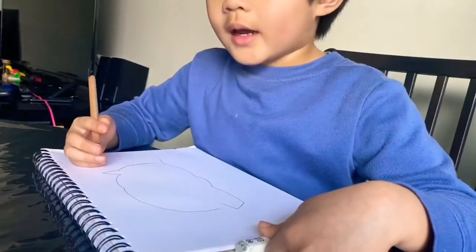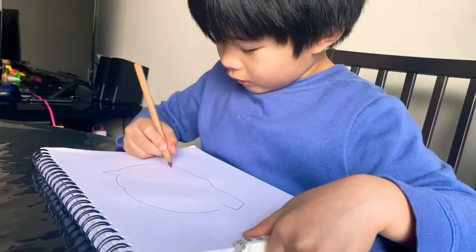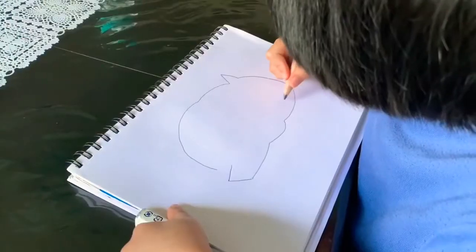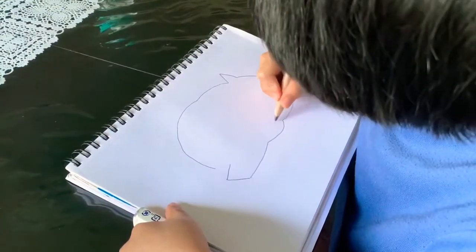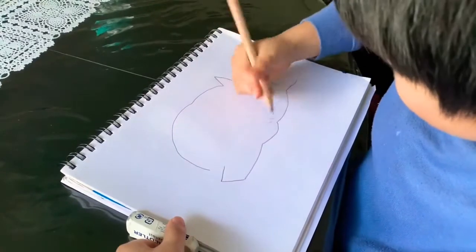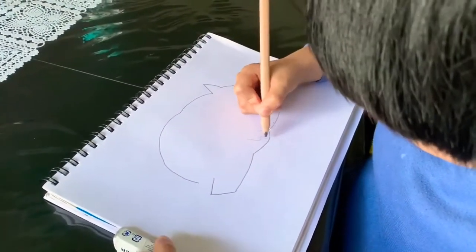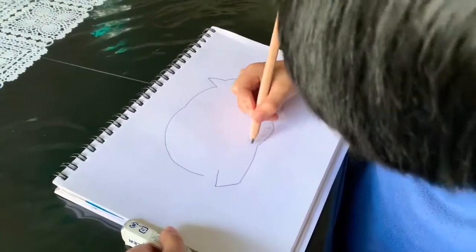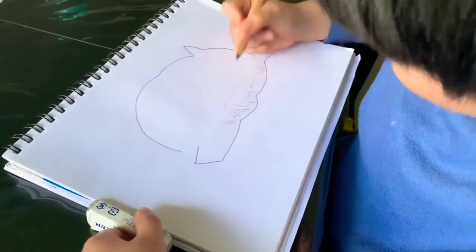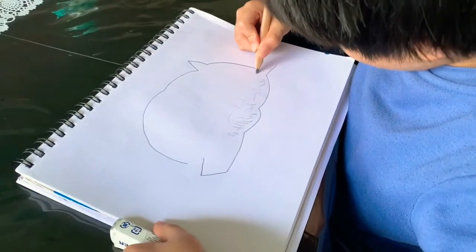And then we are going to draw the grass like this, just like this. And then after that, we will color the Wombat. And then we will put them out like that.